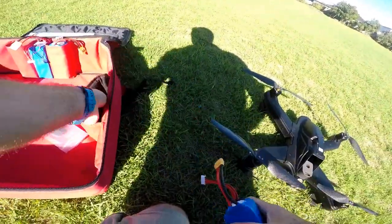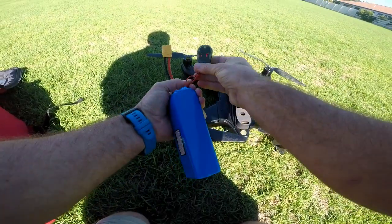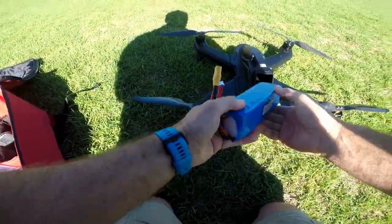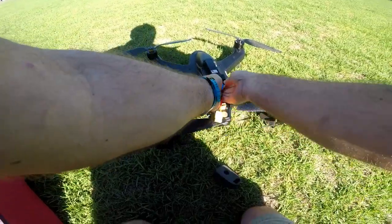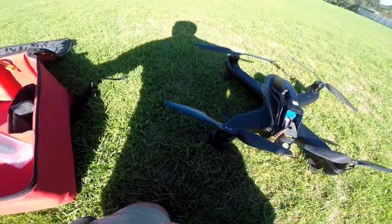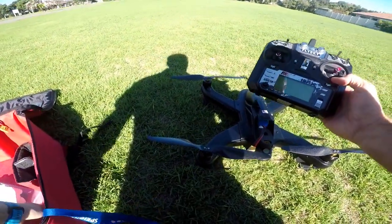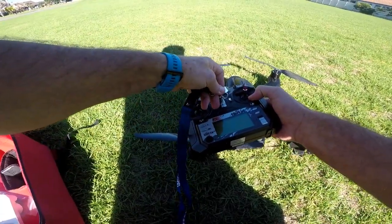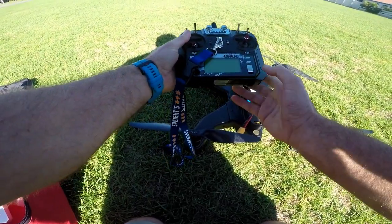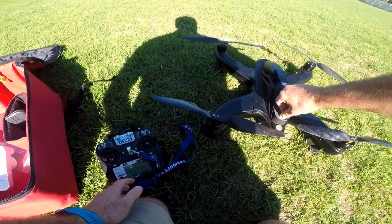Next thing is to test our battery. That's coming up at 25.1, which is good — I've just charged it and that's what it should be. The battery slides in; tuck the balance lead away and put your battery holder in.